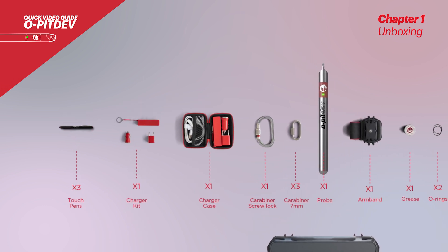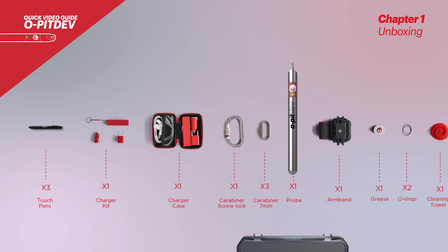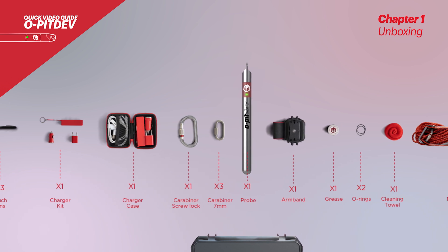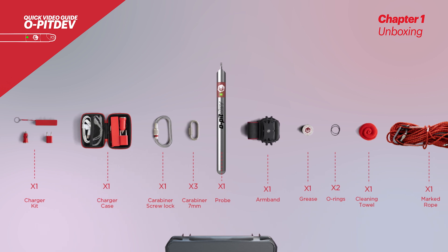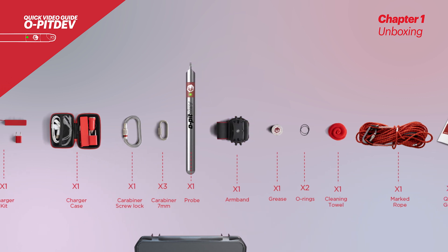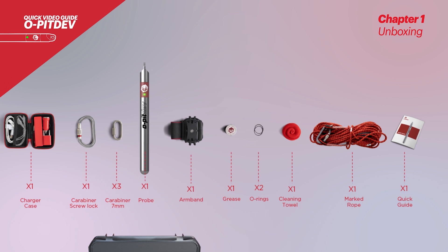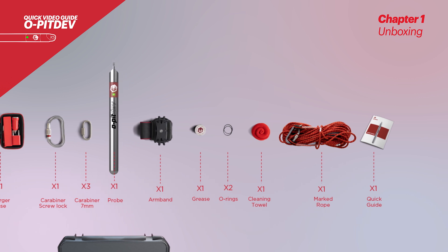A touch pen to be used in the field. A charger kit for office and car charging. A charger case with the necessary attachments. A carabiner with screw lock for attachment of harness or belt to rope, as a safety measure for eventual accidental falls of the probe into the borehole. Three carabiners to connect the rope to the probe. An armband to secure your smartphone in place. O-rings for substitution when needed. Grease to lubricate the O-rings when needed. A cleaning towel for maintenance of the probe after use. And a marked rope to measure the length of the borehole.